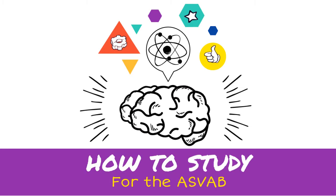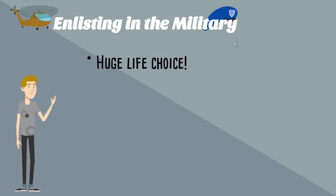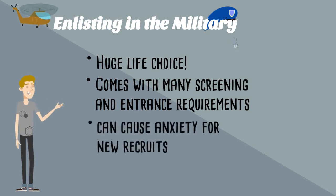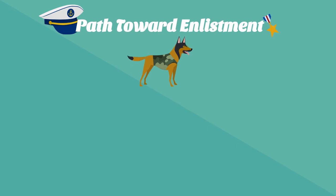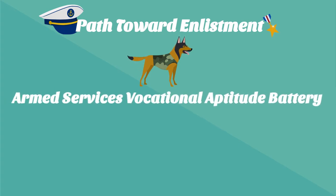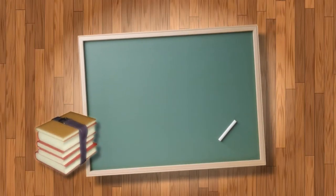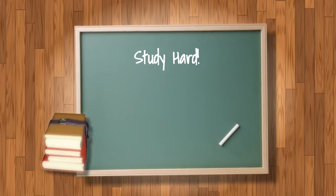How to study for the ASVAB. Enlisting in the military is a huge life choice for many individuals and it comes with many screening and entrance requirements, which can cause much anxiety for new recruits. One of the steps toward enlistment is taking the Armed Services Vocational Aptitude Battery, or ASVAB. Since each branch of the military has different test score requirements, potential recruits may have to study very hard to achieve the career path they desire.